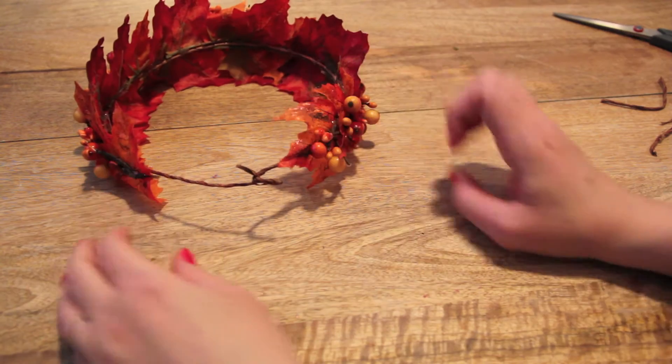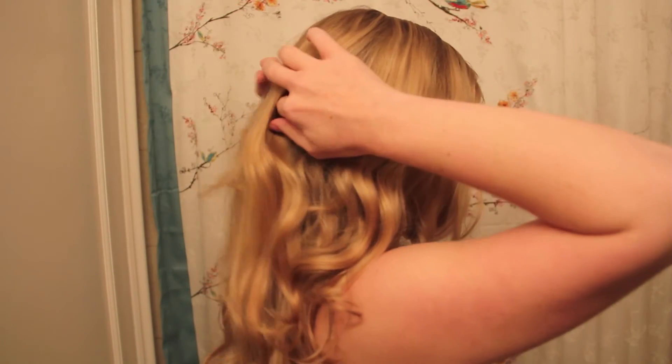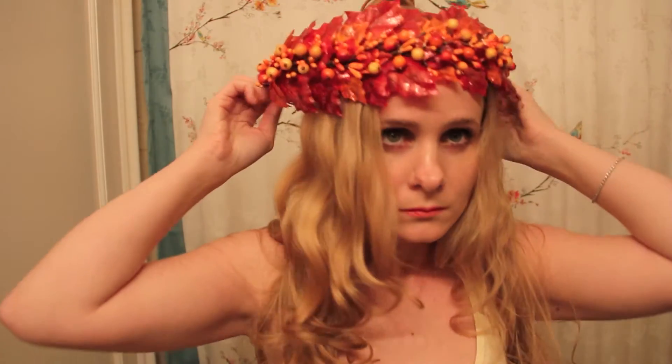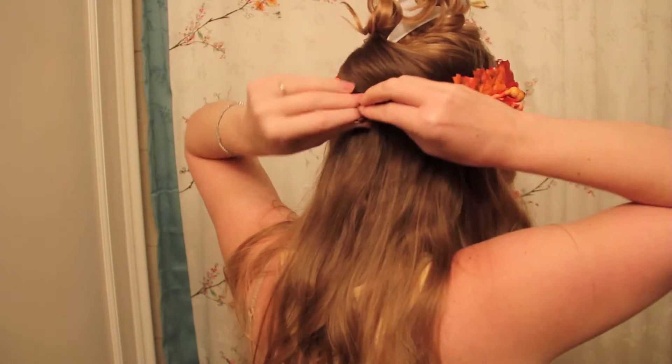You can wear this in your hair however you want to, but I'm going to show you how I'll probably end up doing it with my costume. Section hair at the crown and pin it up with a claw clip. Wrap the crown around your head, hook the ends together, and then simply release your sectioned hair, and you're done!